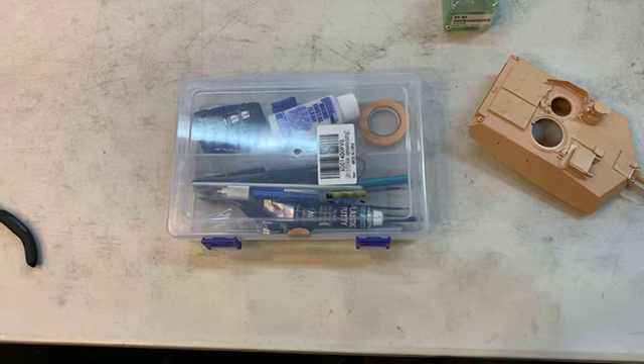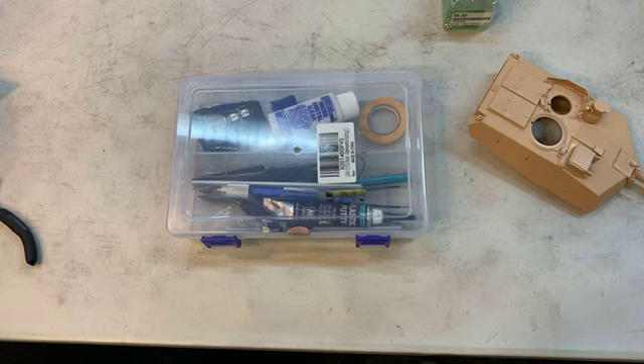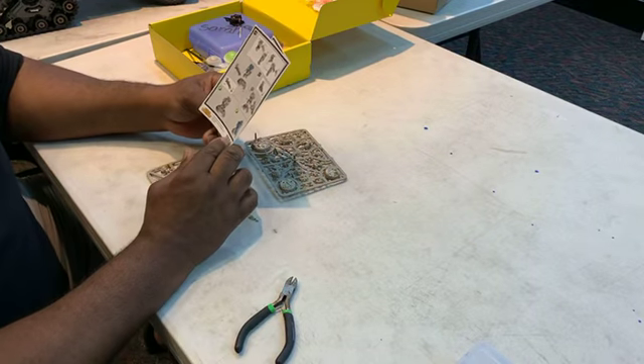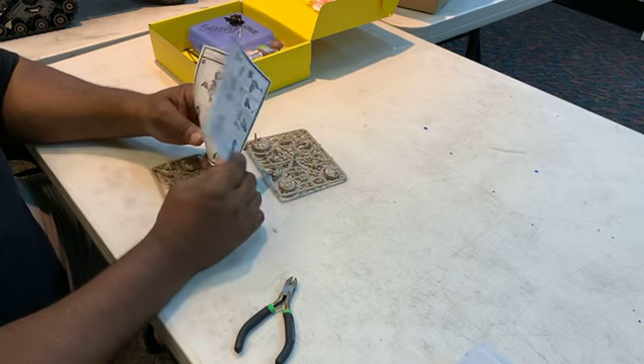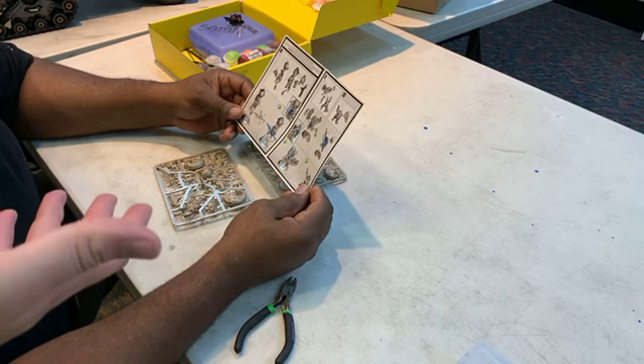The lighting's a little off because we're in a store, but I'm going to drill out some antennas and continue showing how to upgrade armor. This is the first basics of any type of scale modeling.